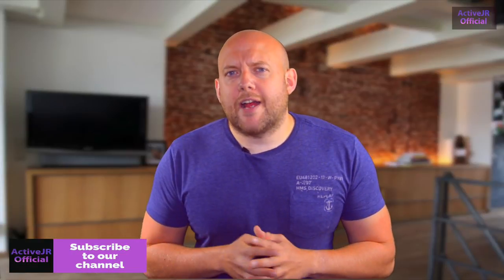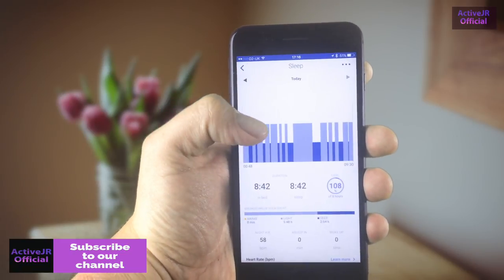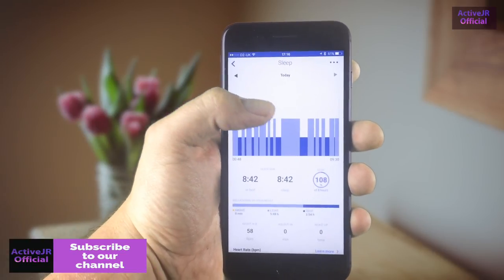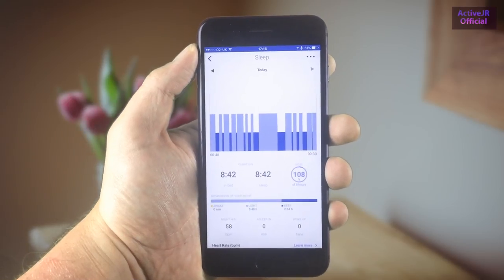The device also tracks sleep, and I found this pretty good comparing it to other devices. I think they're all roughly as accurate as each other — the technology and software behind sleep tracking isn't quite there yet. You do get a load of information in the app, though you can't view sleep information directly on the Withings Steel HR itself.